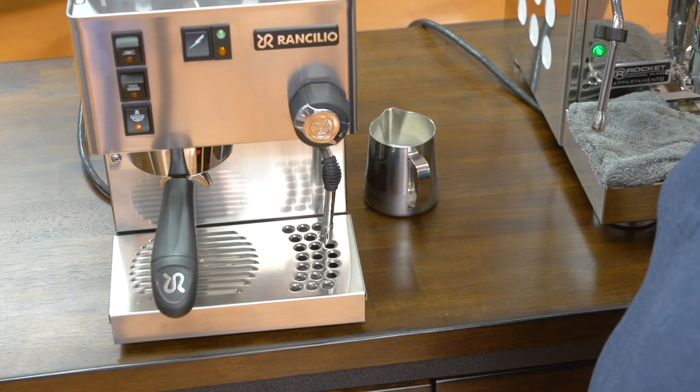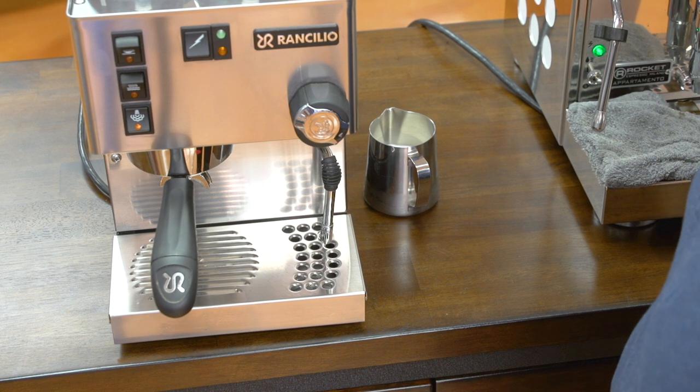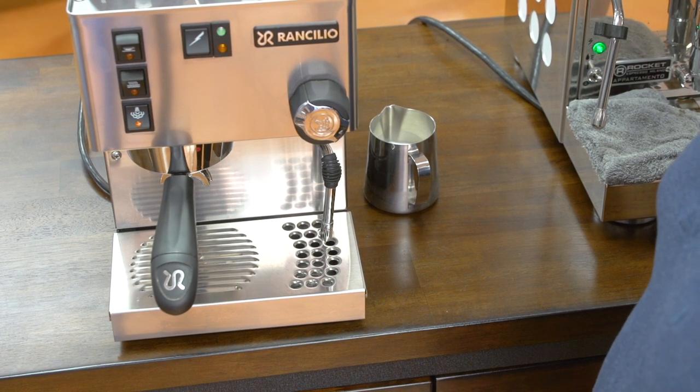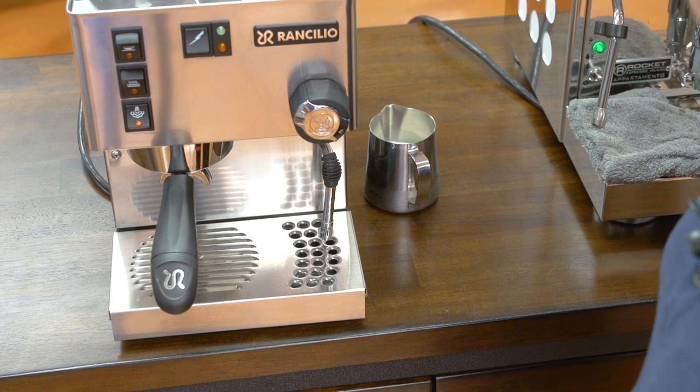First we're going to do a dry run. Matt's going to show you how to stretch the milk and how to get a good microfoam. We're using the Rancilio Silvia first, which is a very common single boiler machine. We have it in steaming mode so the machine is at temperature.